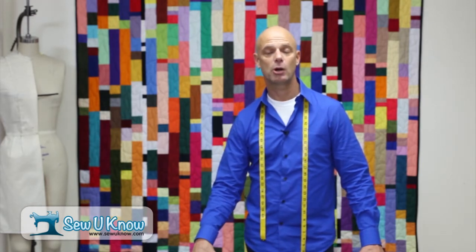Welcome to Sew You Know. I'm Russell Conte with Sewing Arts Center. Today I'd like to teach you how to install a lap zipper successfully.